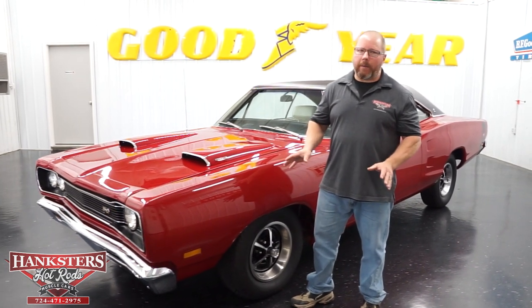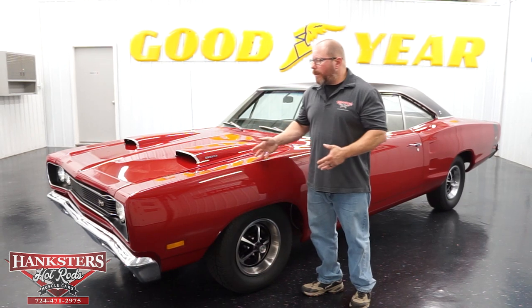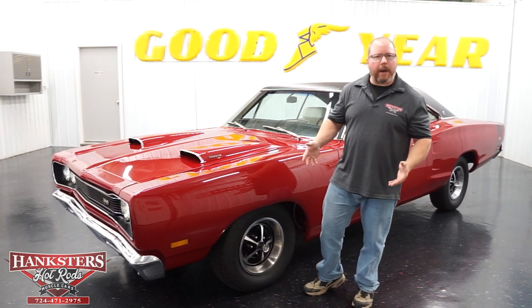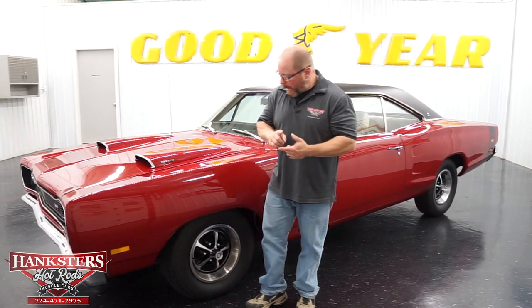Very nice paint the whole way around on this car — nice, smooth, shiny paint. All of the panels have great alignment. All of the bright work, the bumpers, the drip rails, all of that stuff is in really good shape. We'll point out that stuff as I walk around the car.